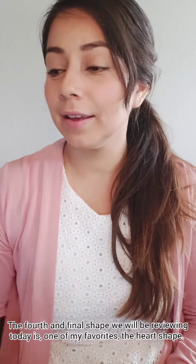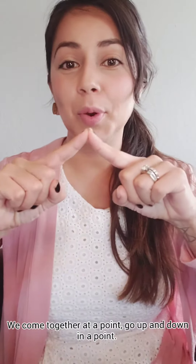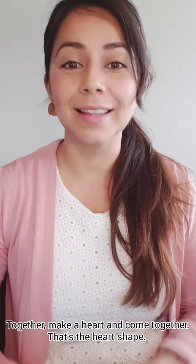The fourth and final shape that we'll be reviewing today is one of my favorites — the heart shape. You come together at a point, go up, and down in a point. Let's do it again. Together, make your heart, and come down. That's the heart shape.